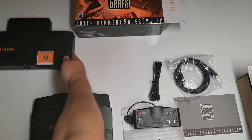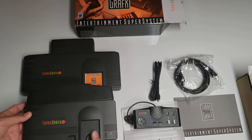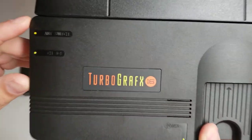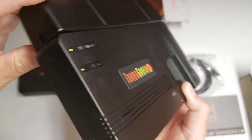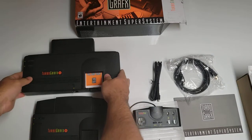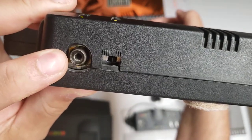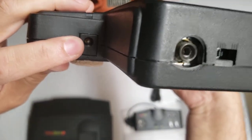For the most part, all the features of the original are here — every little detail including the power. There is a channel 34 button, though of course there's nothing there on this version. On the original you had the coax out and the switch, and the power was located over here.